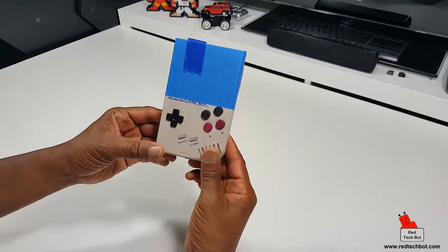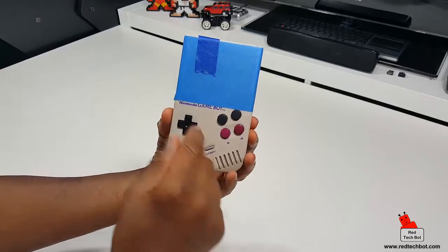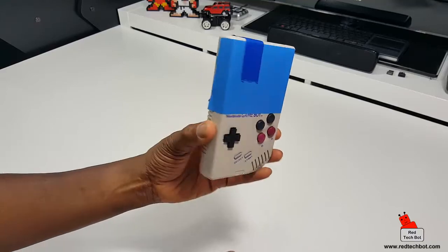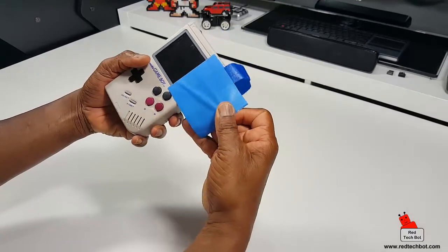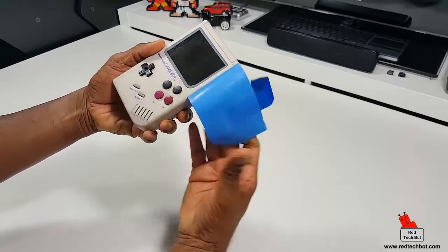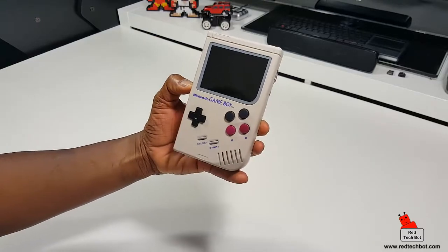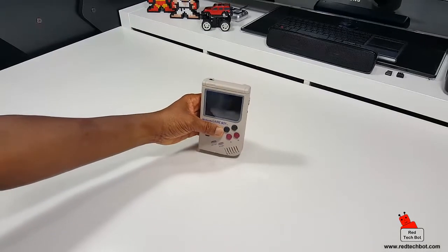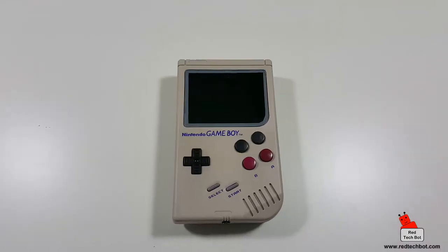It's nicely wrapped and zip-locked to protect the case, and the gentleman was very nice to cover and protect the screen during shipping. I'm going to use some vinegar to clean the screen. But this is what it looks like — a modded Gameboy.